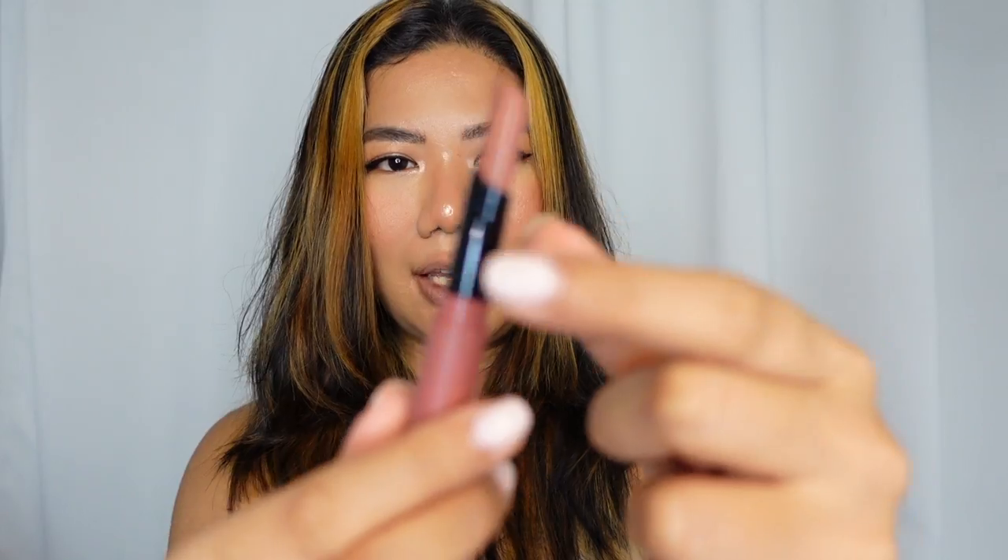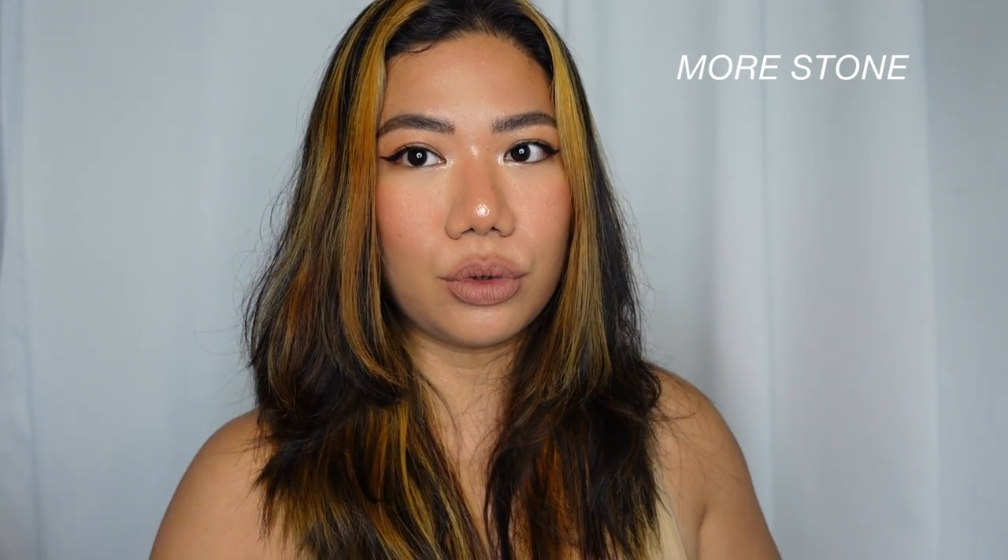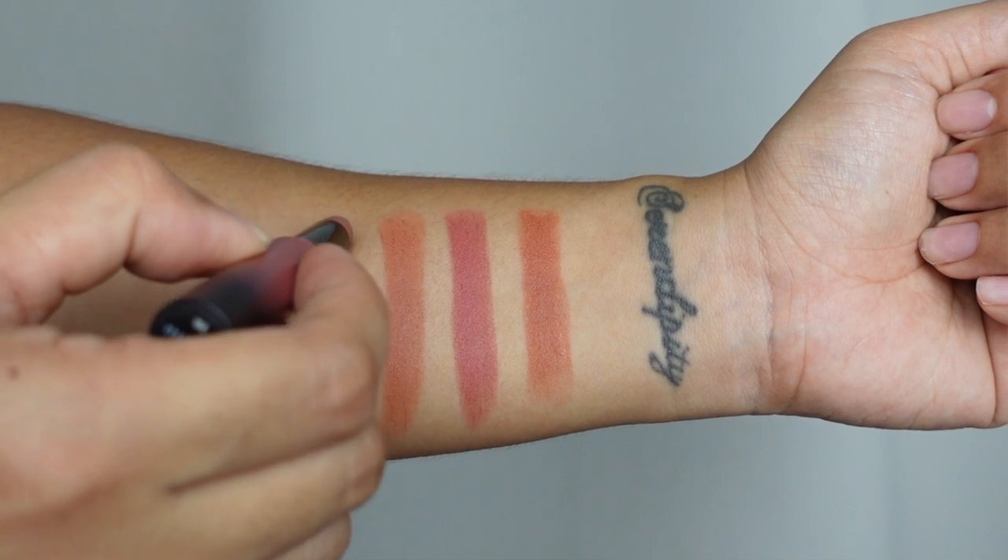The next shade is More Stone. It looks like the nudist one — like a cool-toned brownie nude. I was right. I'm not sure about this one. I feel like if I were to wear this, I would need a lip gloss over it because it just feels like I look dead. It really canceled out any color that I had on my lips. I'm just not the type that can wear cool-toned brownie nudes on my lips, unless I have some sort of lip gloss with more of a warm shade to really make it work. But on its own, I'm not really feeling it.